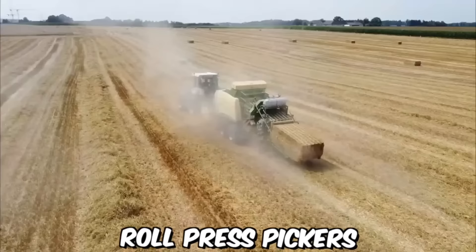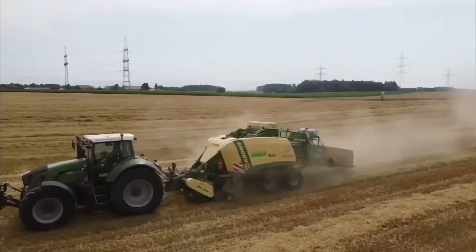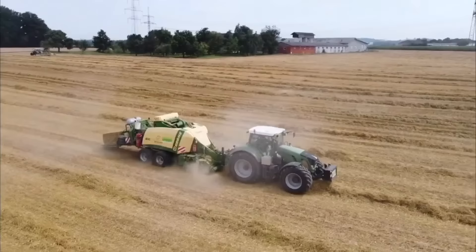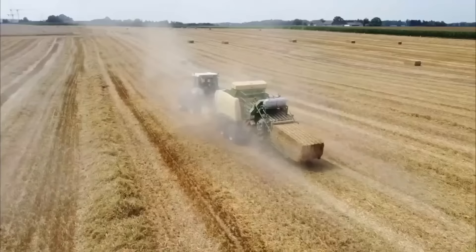Rolled press pickers, also known as balers, are agricultural machines used to compress hay, straw, or other materials into compact bales. The Comprima series of balers, manufactured by Krone, is a popular choice among farmers due to its reliability and efficiency. One of the key advantages of the Comprima baler is its versatility — it can handle a variety of crops, from dry hay to moist silage, and can create bales of different sizes depending on the needs of the farmer.